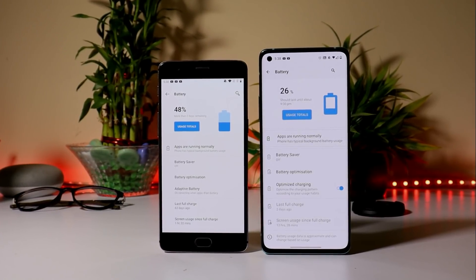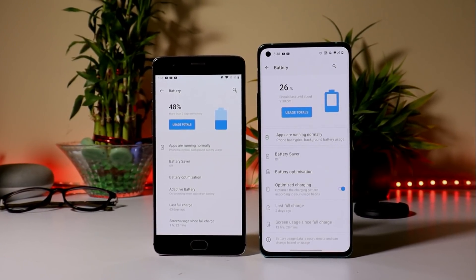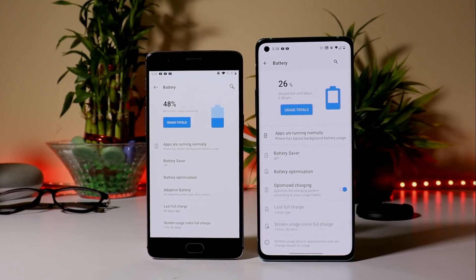Hey guys, welcome back. Most of you guys have been asking me how to check battery health of OnePlus devices. In this video, we'll show you how to check that.